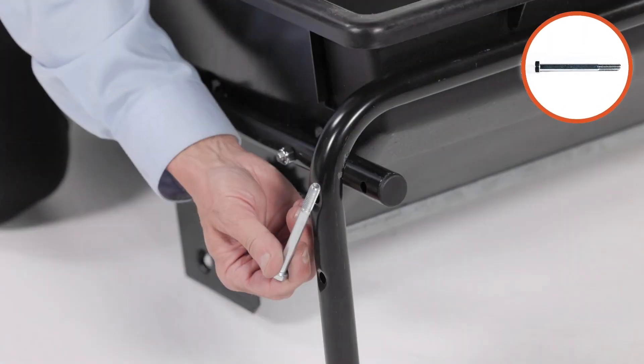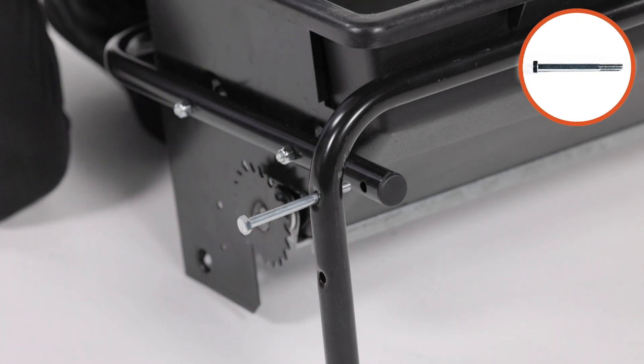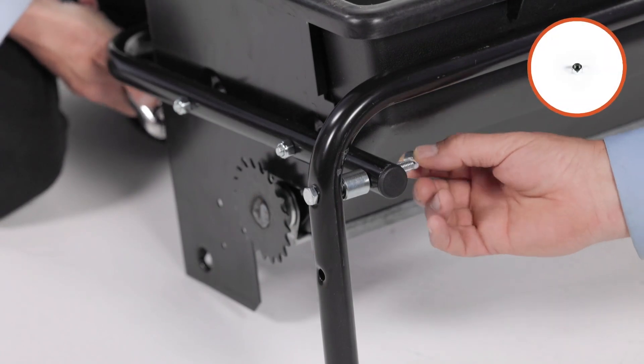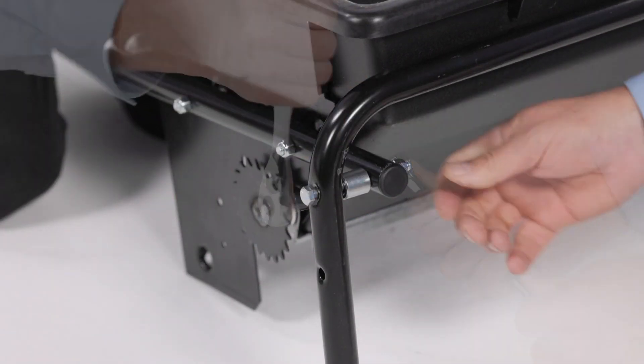Now onto the left side. Insert a 5/16-inch by 3.5-inch hex bolt, part 14, through the upper hole on the transport tube, part 10, a medium spacer, part 42, and the hitch tube. Loosely secure it with a 5/16-inch nylock nut, part 27. Do not fully tighten it yet.